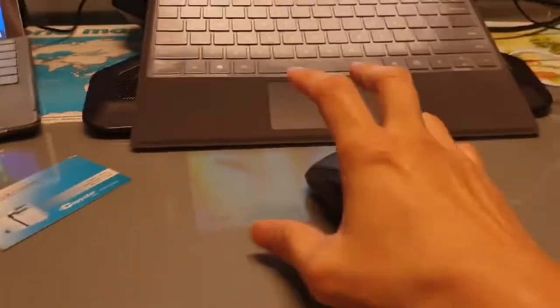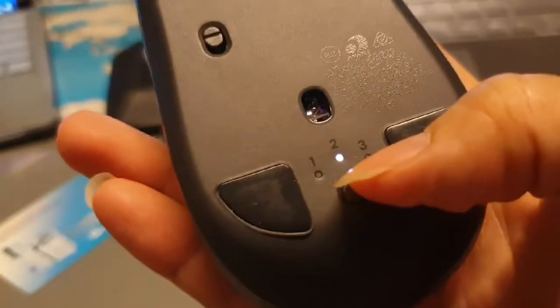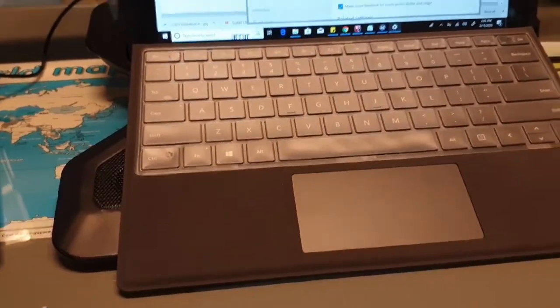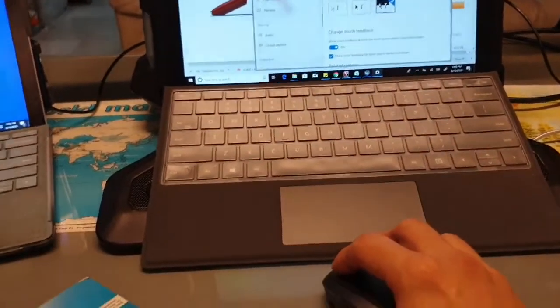Now I want to show you how to transfer files between the two computers. You can transfer files back and forth in any direction — there's no boundary, as long as the software is installed. I'll show you how the cursor moves between computers using Flow.